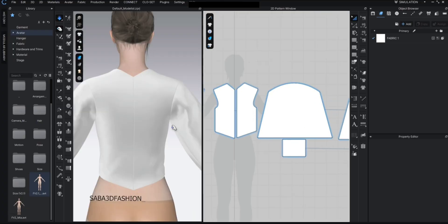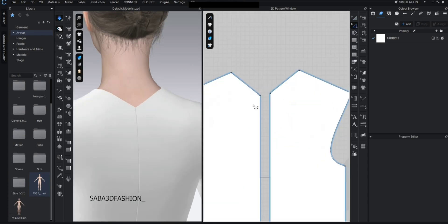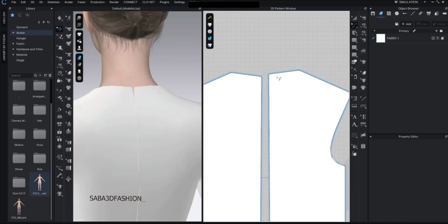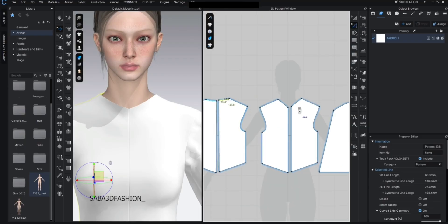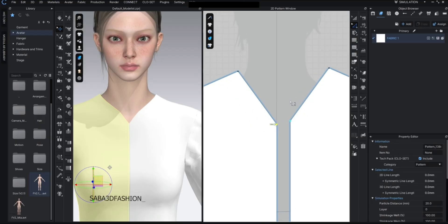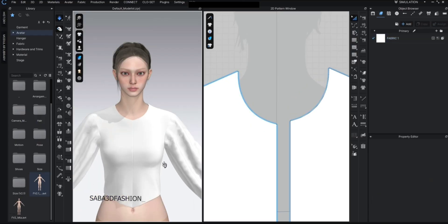Now let's refine the back neckline. I press Z, select the bottom point and drag it upward. Then I press C to slightly curve this line to create a cleaner neckline shape. For the front I lower it a bit, press C again, and add a soft curve to shape the front neckline.